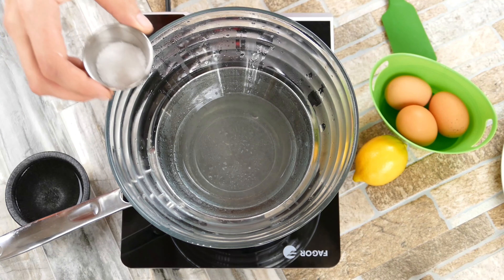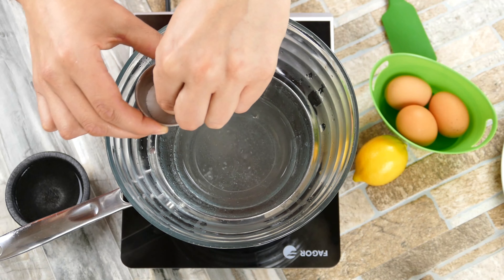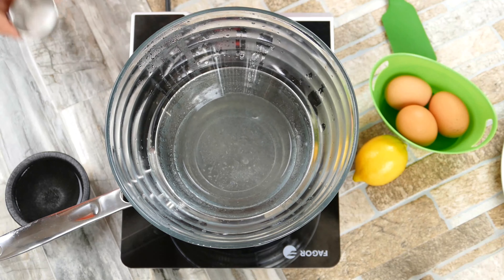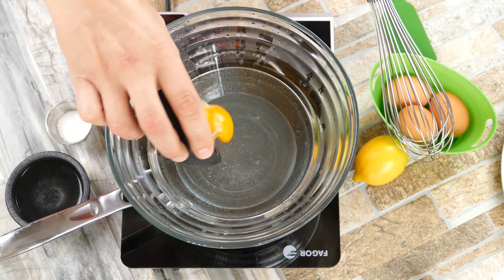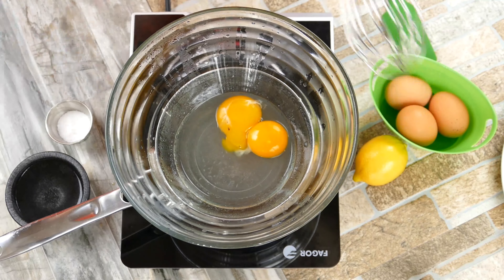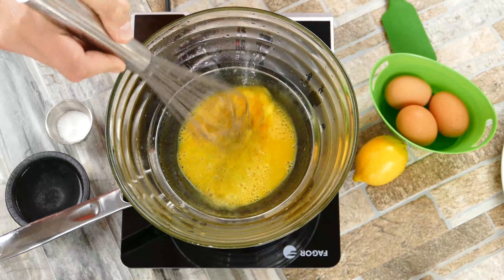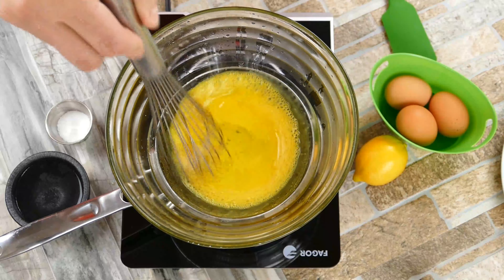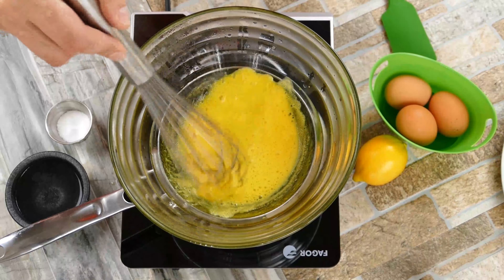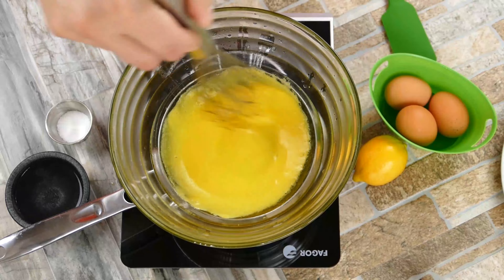We're going to start off with one tablespoon of water and we're going to get some lemon in there. These are our classic ingredients besides the eggs and the butter that's going to be coming. We're also going to clarify some butter, which is really cool. Pinch of salt — we don't need too much. You can always do the TSA at the end: taste, season, and adjust. And a little pinch of cayenne is very classic too.